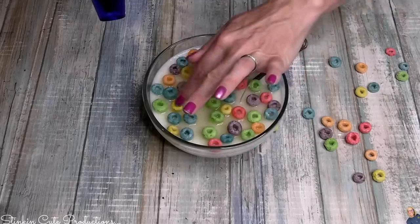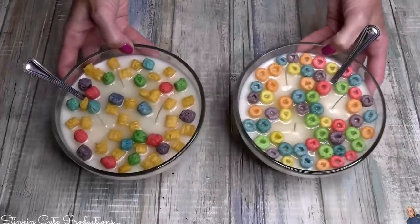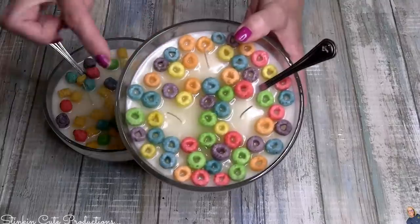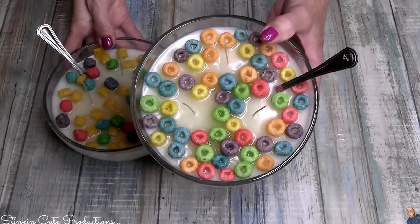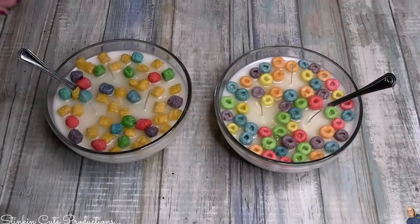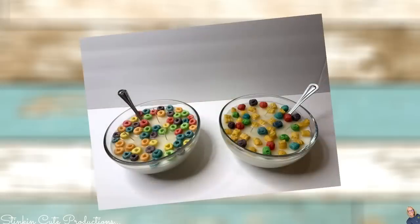For the second candle I'm going with Froot Loops because it's just such a fun cereal. How stinking cute are these candles that look like cereal bowls? I absolutely love these, and what I love even more is I didn't have to pay $29.99 for them. With a little DIYing and some items from Dollar Tree, I was able to make two of them for under ten dollars — about eight dollars in total.